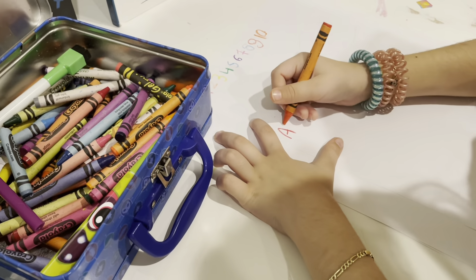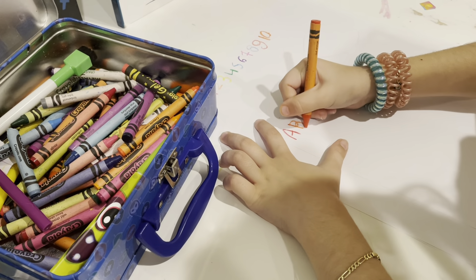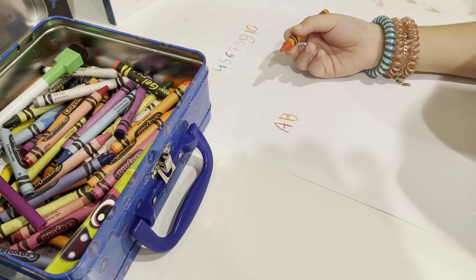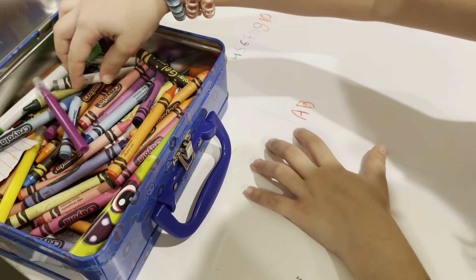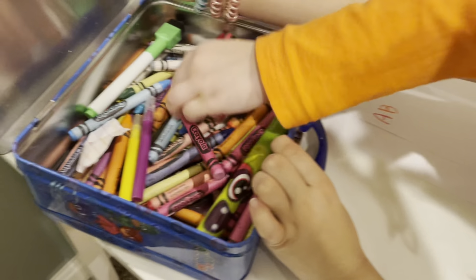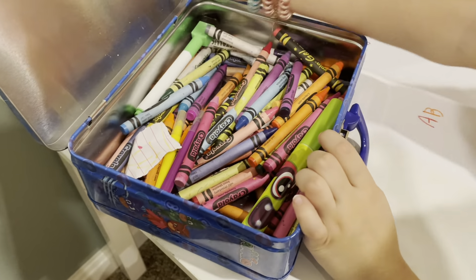And B — B is for boy. Boy for B! And what is the yellow? Oh, it's orange — there's orange.